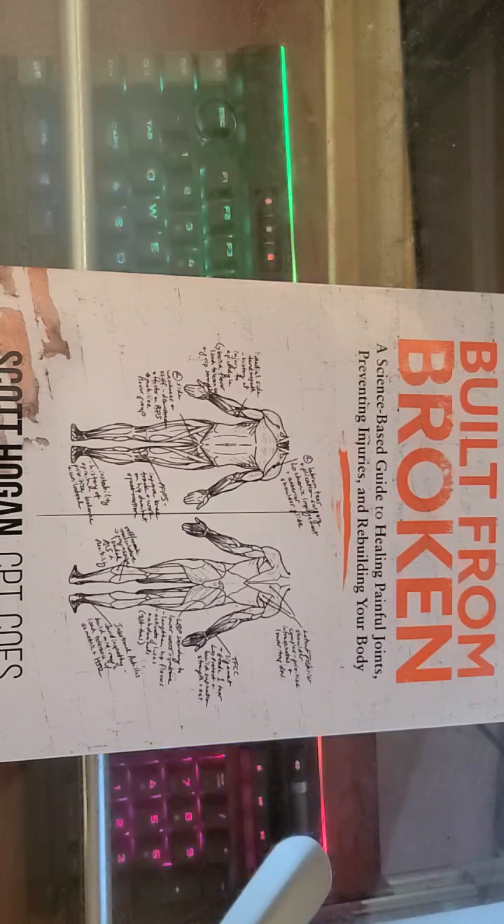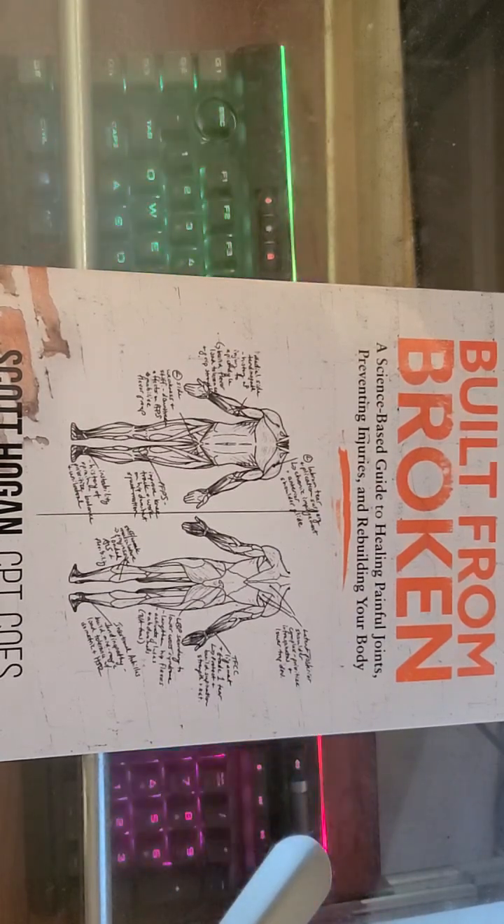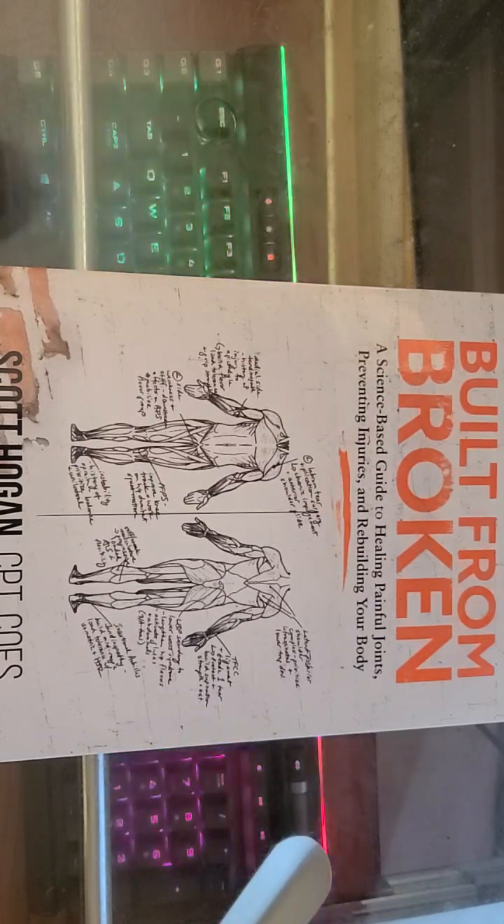I'll drop a link in the description below where you can go ahead and get it and check the book for yourself. I'm an affiliate, so hey, support things. I want to thank you guys for tuning in. Hit a like and subscribe. I'm going to do more book reviews because I do read a lot. I've got one on beans and rice coming up where I did an experiment and got very grouchy — I did that wrong. There's another book coming up I'll be reporting on soon.